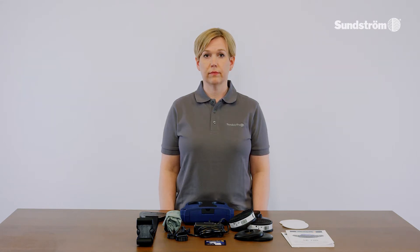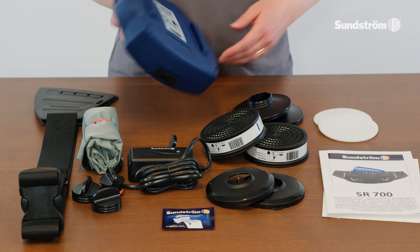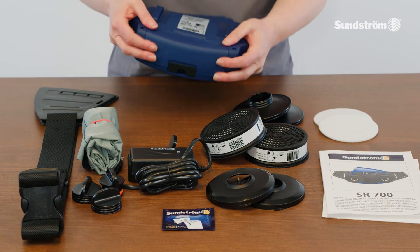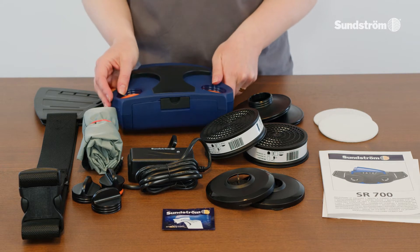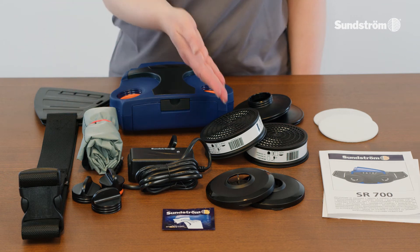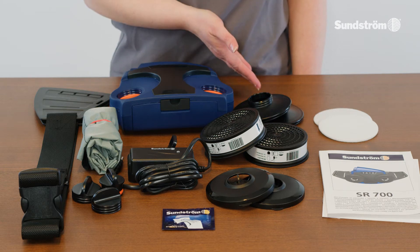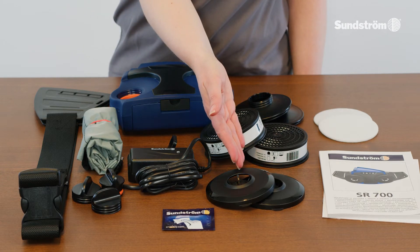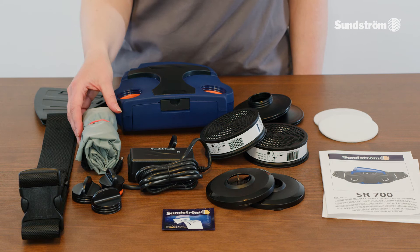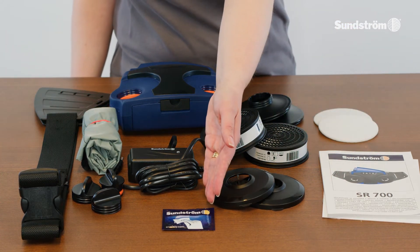Check that the packaging contains: fan unit SR700, battery, battery charger, belt, particle filter SR510 P3R, filter adapters, prefilter holders, prefilters SR221, flow meter, user instructions, cleaning tissue, and plug kit.